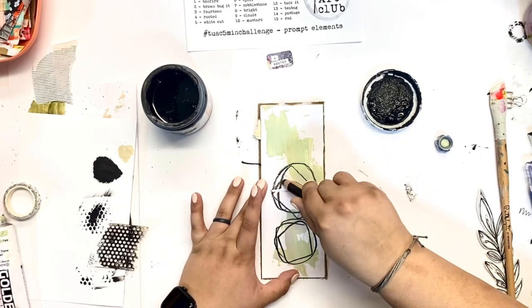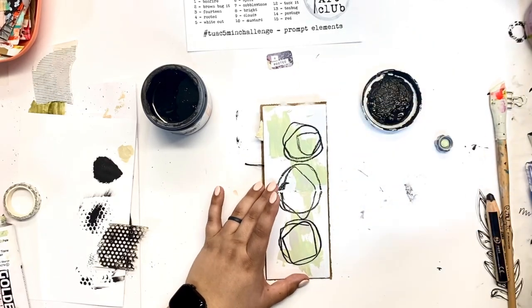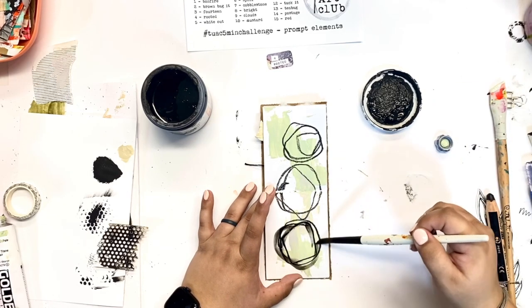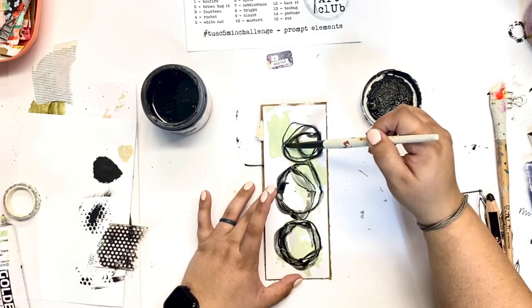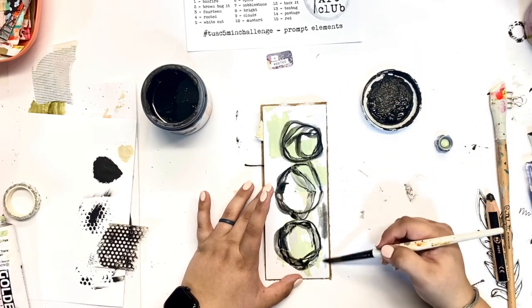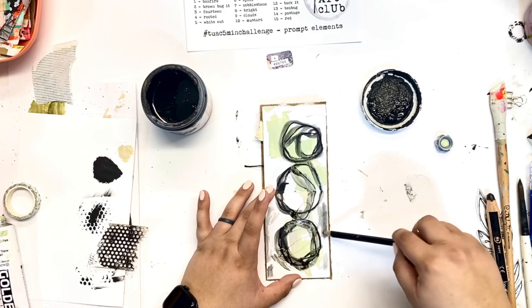This is my Stabilo Woody pencil — just creating some marks here on the page. I'm going to put a wet paintbrush to that so the pigment spreads around and becomes more uneven. And even now, with that pigment still on my brush, I'm going to spread it out a little bit more and make it a little more grungy on the page.